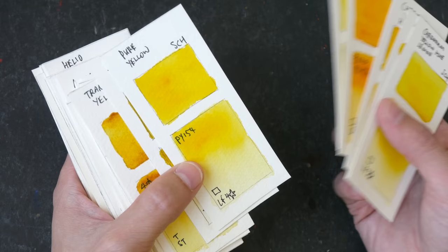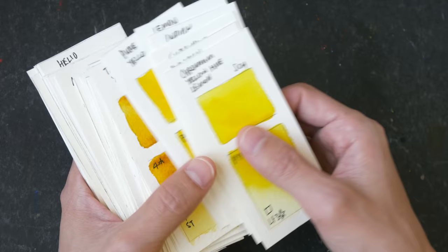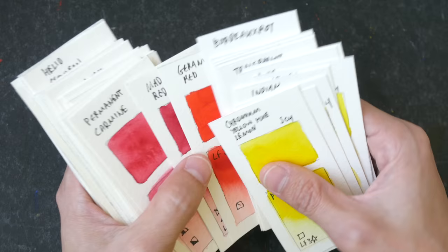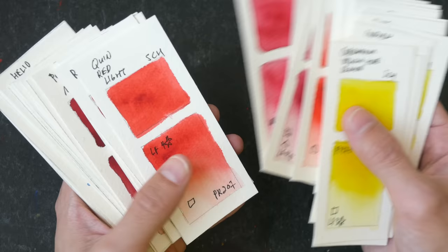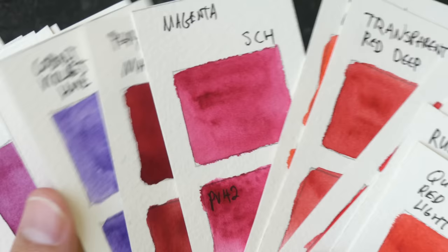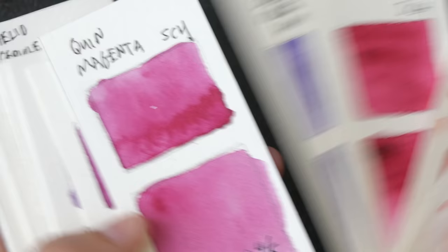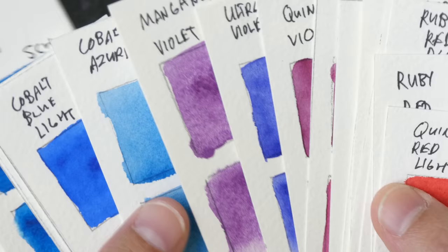Some of the good colors: Pure Yellow PY154 is great, Transparent Yellow PY150 is good too, and Aerolin Hue PY151 is a very lightfast yellow as well. My favorites include Magenta PV42, Permanent Carmine, and Quinacridone Red Light PR207 — there are a lot of beautiful reds. If you want a slightly less vibrant magenta, consider Quinacridone Magenta PR202, which looks very similar to Daniel Smith's Quinacridone Magenta. Manganese Violet is also very beautiful because of the granulation.